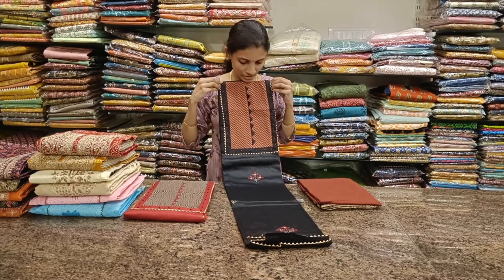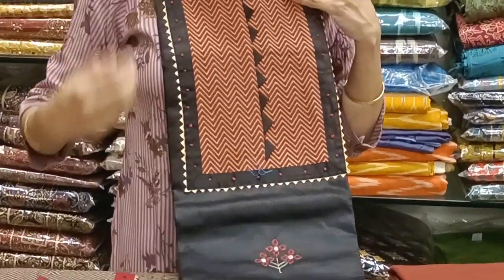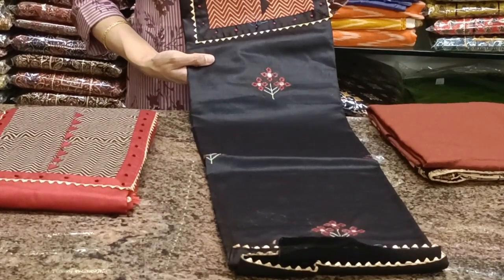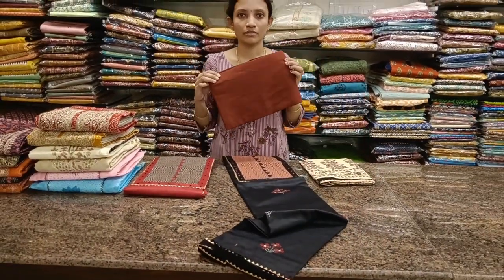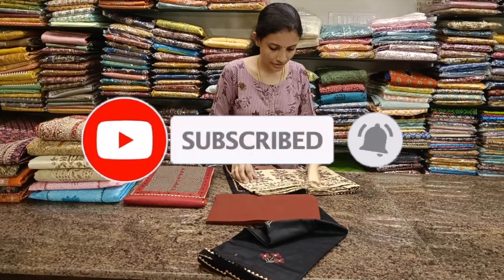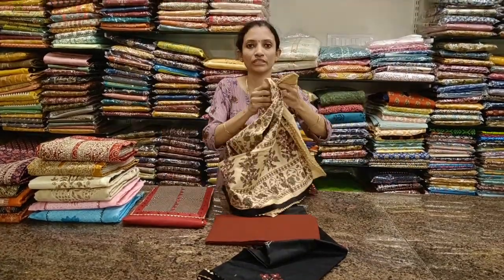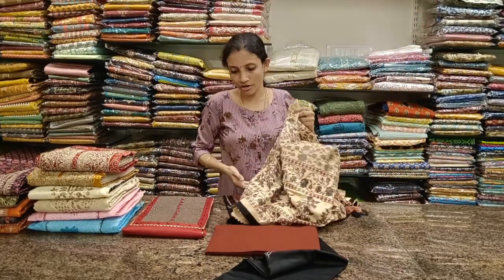Next one: soft cotton fabric with a beautiful zigzag neckline, patchwork, and embroidery — thread butas all over the body in contrast red color. Comes with a dark brick red bottom and a printed off-white dupatta. It's really beautiful and classy. The edges are neatly done with tassels at the corners.